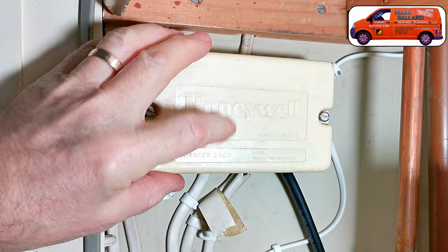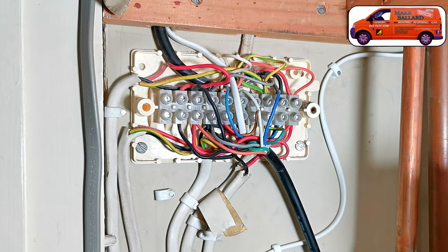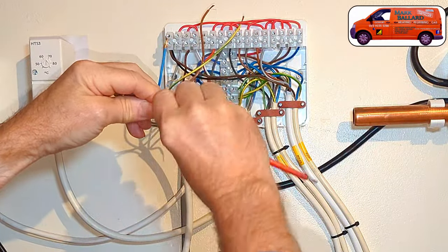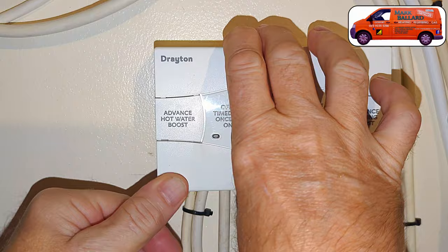Because there are places where you can and cannot wire the receiver unit in. And when you remove that cover from the wiring center quite often there's a big mess of wires inside, which makes it really hard to work out where to wire the receiver unit in. I'm going to go through the wiring in detail so you'll know whether to install it into the wiring center, the programmer, or possibly even the old room thermostat.